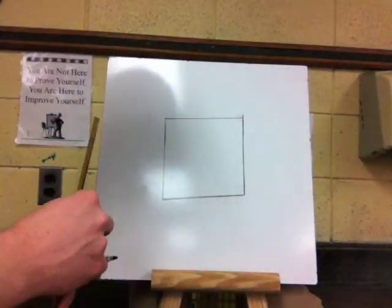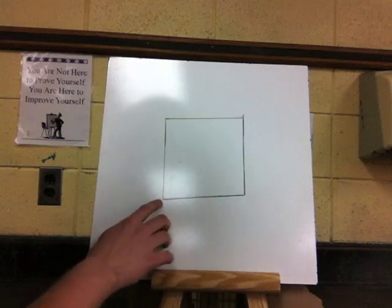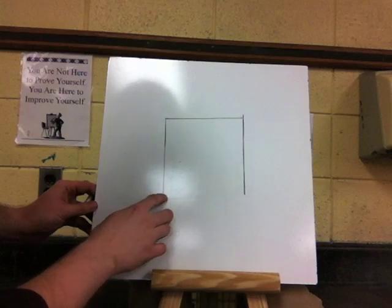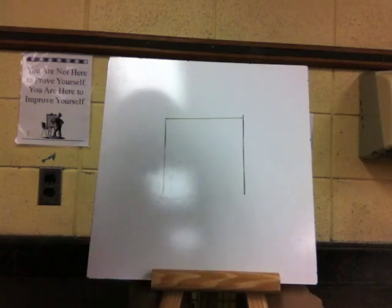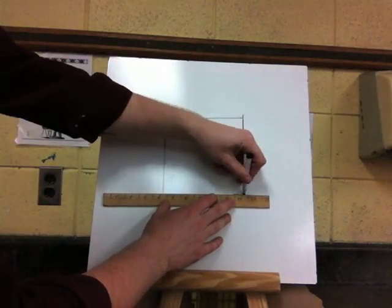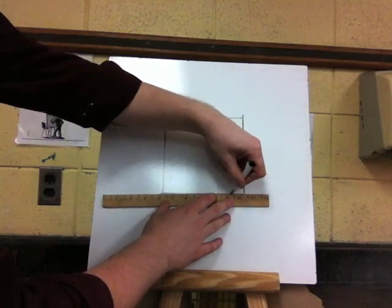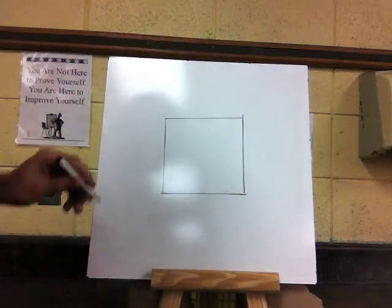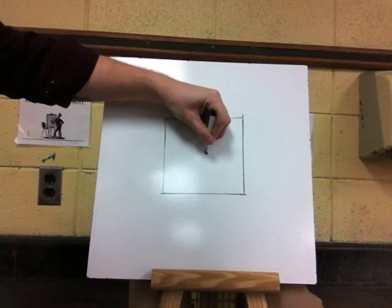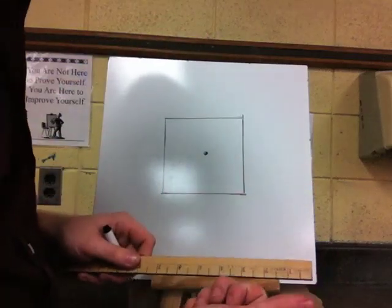Now that you have a box — mine's a little crooked but that's okay — I'm going to go in and fix it just a little bit. I'm going to put a dot just about center on the box, right in the middle of that square. That is going to be our vanishing point, just like we talked about yesterday.